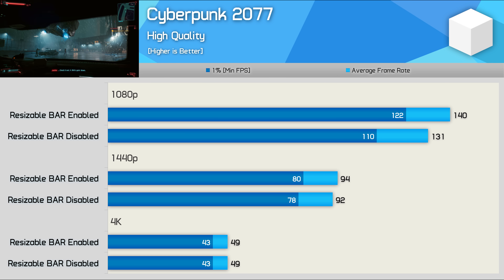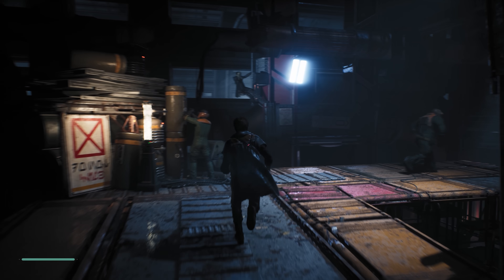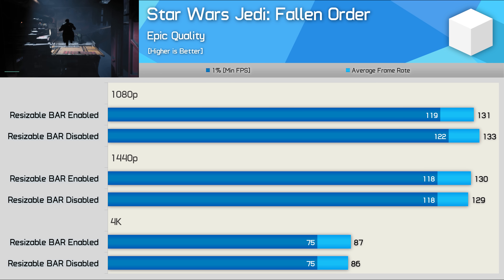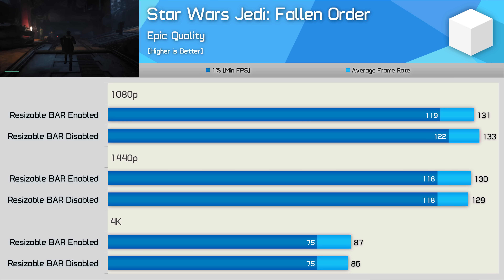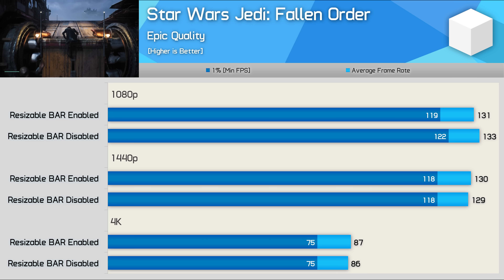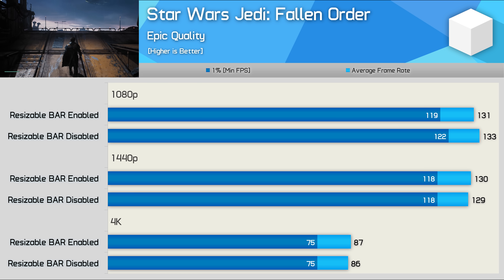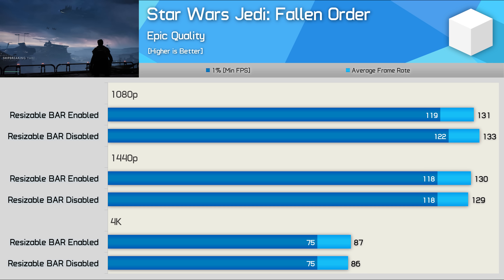Interestingly, we see a reasonably strong 7% boost in Cyberpunk 2077 at 1080p, but then nothing at 1440p and 4K. A 7% boost at 4K would have been nice, though we'd only be talking about a few extra frames. There are also a number of titles like Star Wars Jedi Fallen Order where performance went virtually unchanged — within the margin of error. If we believe Nvidia's claims, resizable bar may have been disabled to avoid a performance regression, as this isn't a whitelisted game.